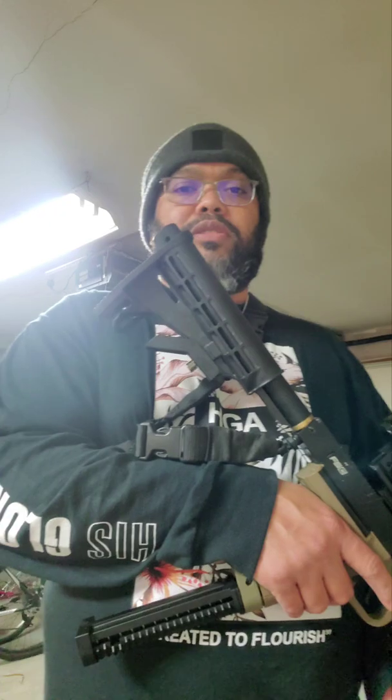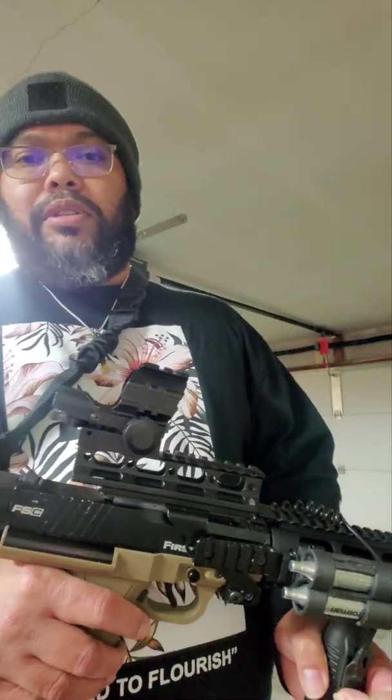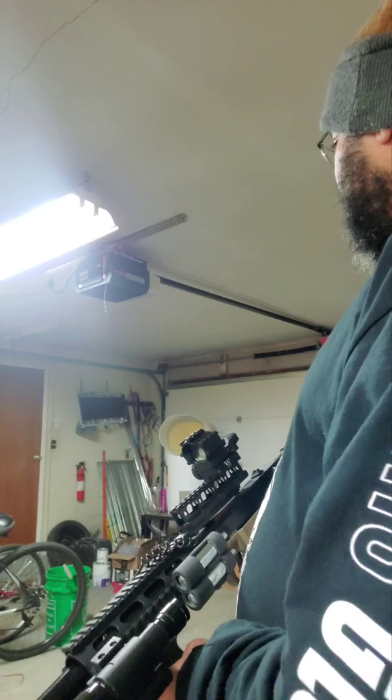All right guys, so as you can see I've got the FSC carbine out today with my 2x12g CO2 adapter. I've got it turned down a little bit — I think I'll be shooting probably a little over 300 FPS throughout the entire 15-round mag. I am going to chrono a few shots, but it's mainly just to test out the Kevlar and vinyl sandwich I've got in there to catch my rounds.